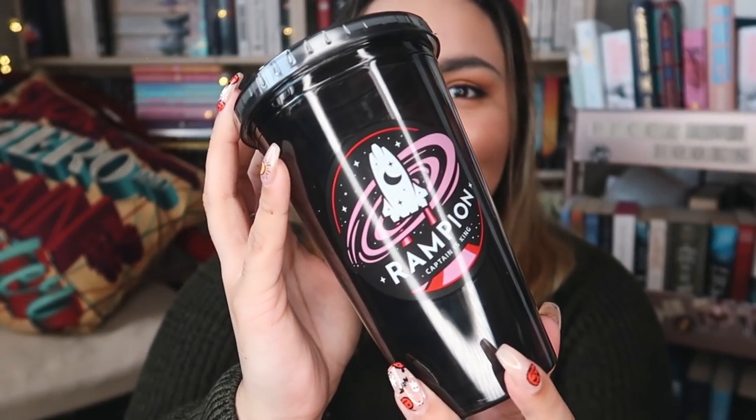Next up we have this. I believe this is from last month's box — there was an item missing. I think it was a Lunar Chronicles tumbler. So yeah, this is Captain Thorn's spaceship from the Lunar Chronicles and it is a tumbler. I use these for rice lattes so this is an item that will definitely come in handy, and it was the item I was most looking forward to from last month's box as well, so I'm glad it was put into this one.